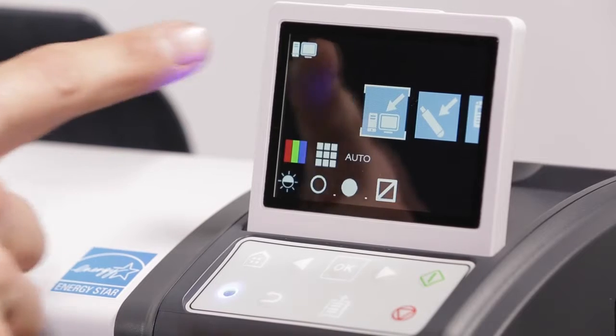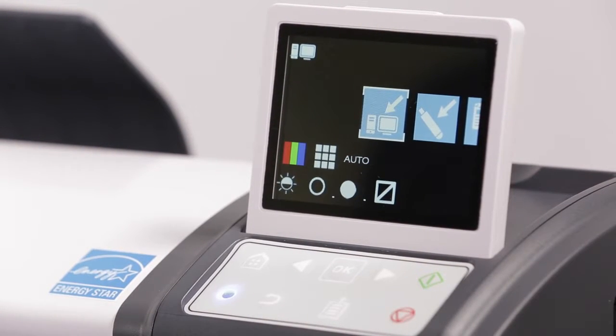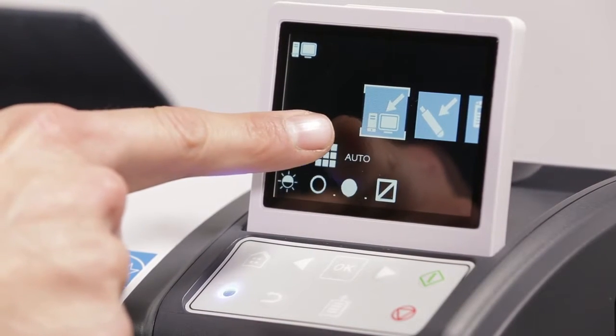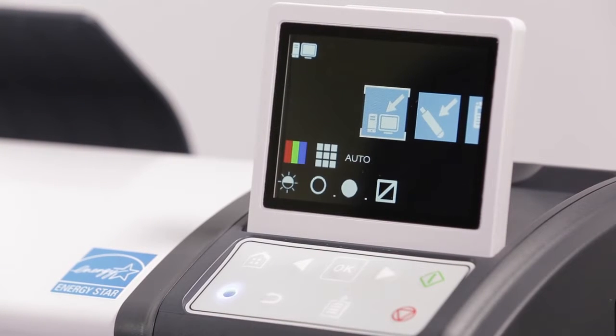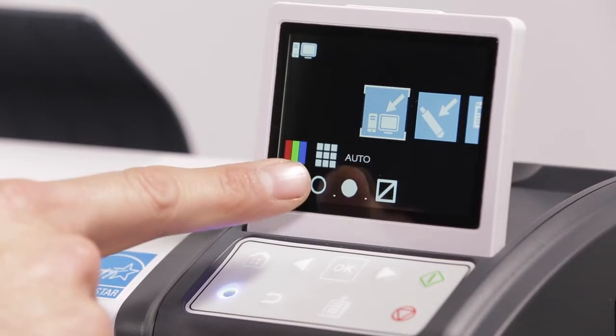1. This icon in the top left of the display is the currently active function. 2. This icon with the white bounding box is the user's selected function. 3. These icons display the current settings of the selected function.